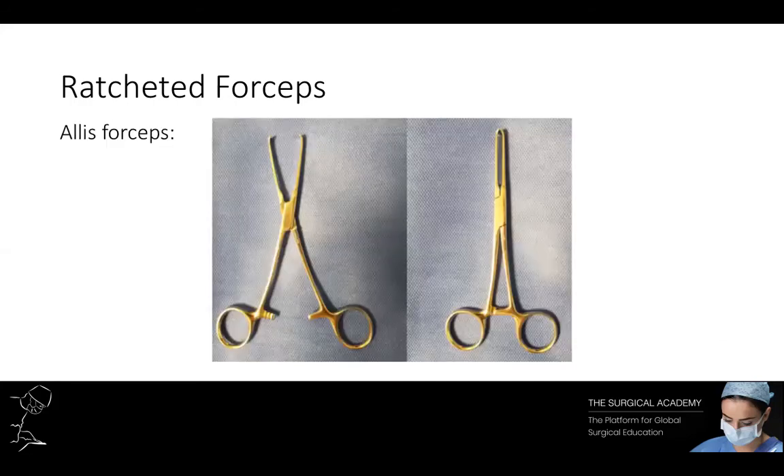This is an example of Allis forceps. As you can see, these are toothed surgical instruments and the presence of these teeth makes them useful when grasping firm tissues such as fascia.